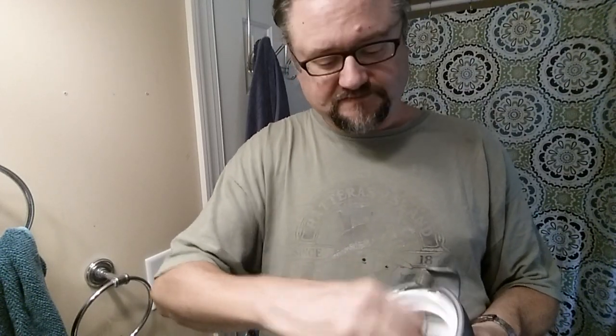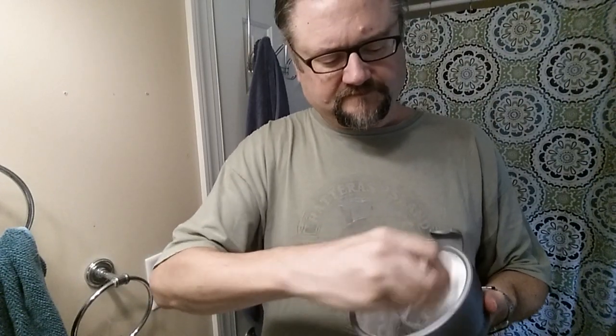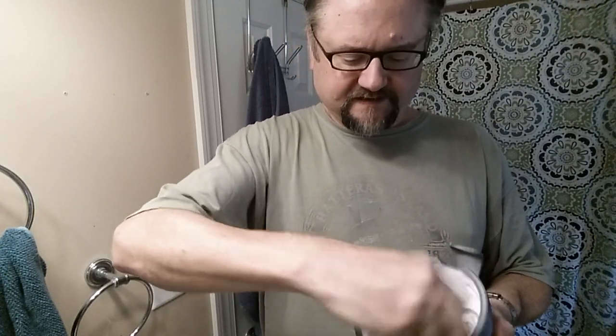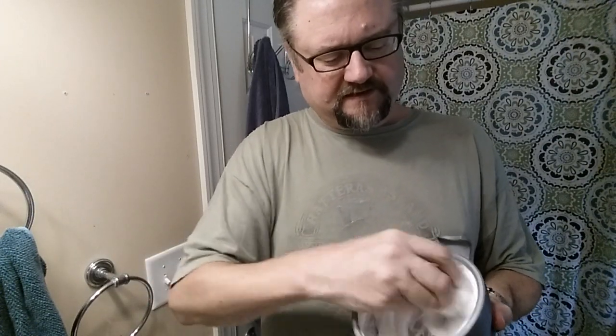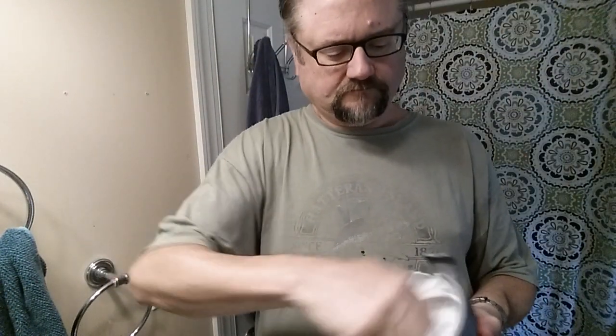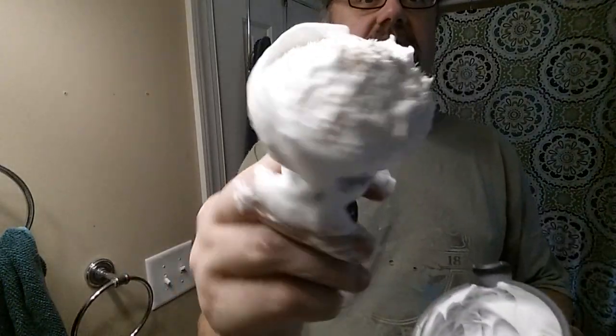Creamy in appearance and creamy in feel as I'm moving it around in the bowl. As a shorter-handled brush, it'll more likely be better for those who face lather. Not really enjoying the grip I have to use on this thing — maybe someone with smaller fingers would enjoy it more. What if I try an unconventional grip? Well, I'm getting soap all over my hands.